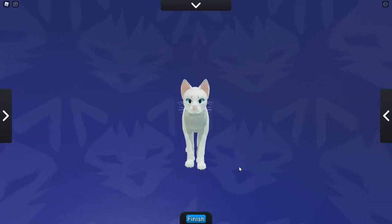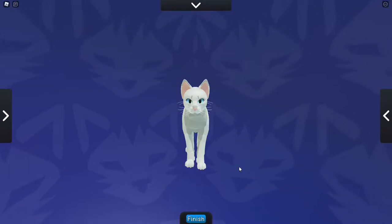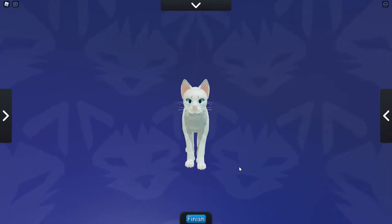Hello everyone, welcome back to another video. Today's video is going to be a little bit different. In my first tips and tricks video I used a Siamese cat morph, and since then a couple of people have asked me to make a video showing how to make a Siamese morph.